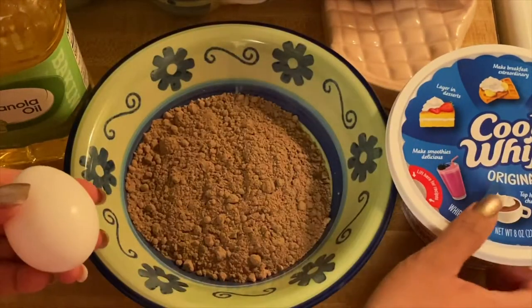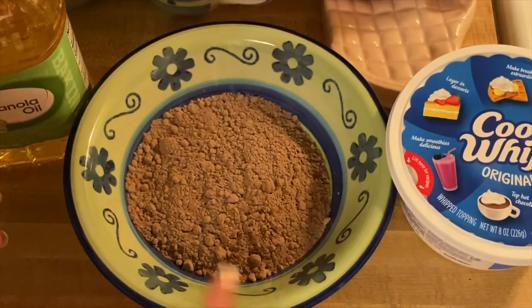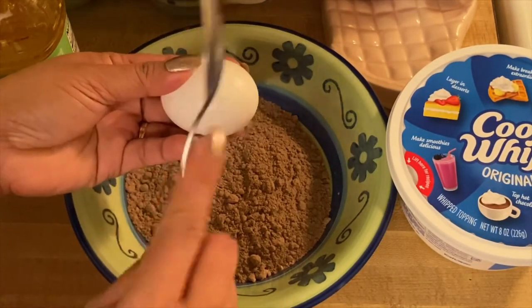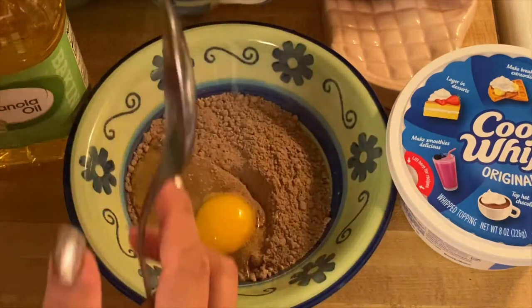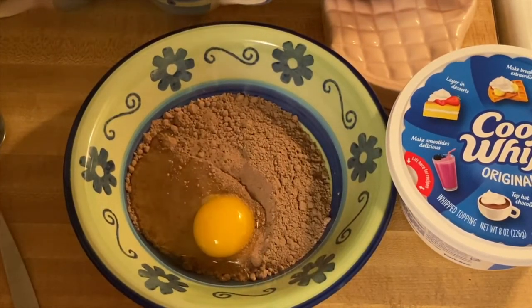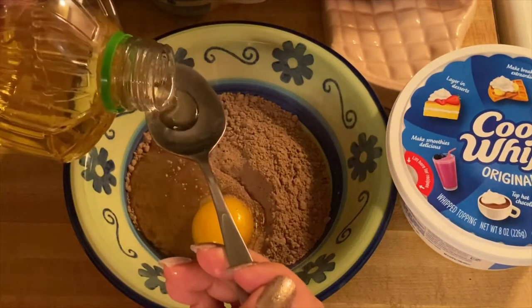And of course our cool whip for our toppings. All we have to do is put in our eggs — just one large egg, just like so — and one and a half tablespoons of oil.